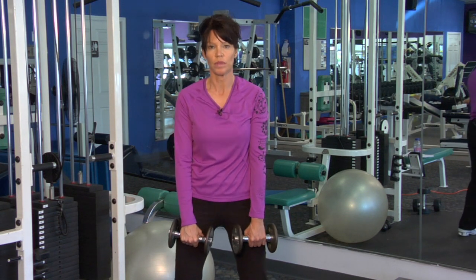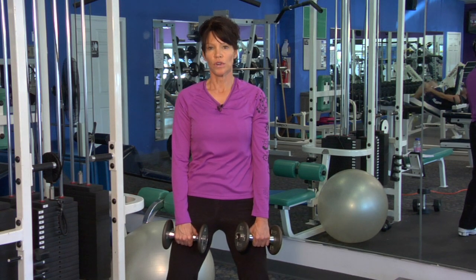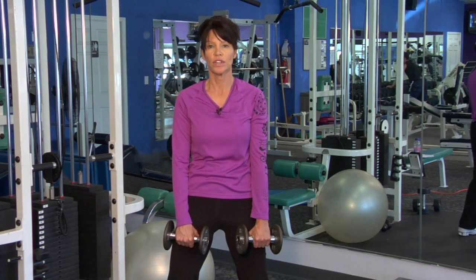Standing with your feet hip width apart, slight bend in the knees, definitely square off your shoulders. You've got your core supported with a slight contraction in the abs.